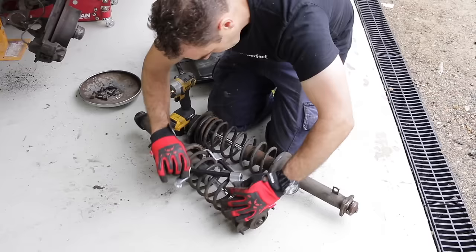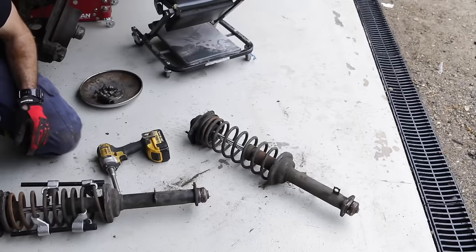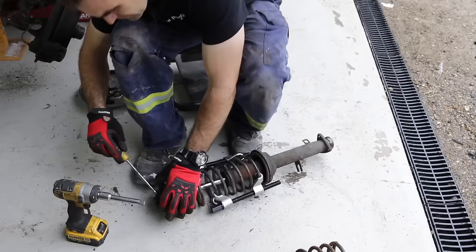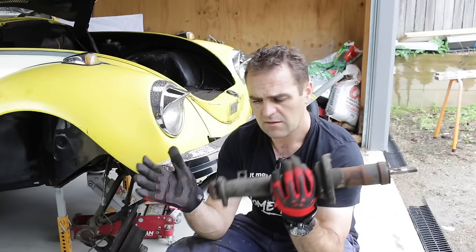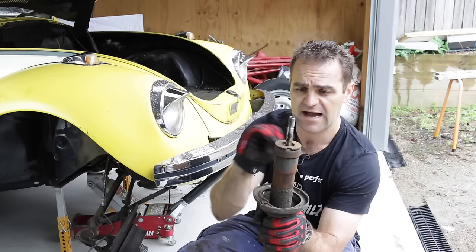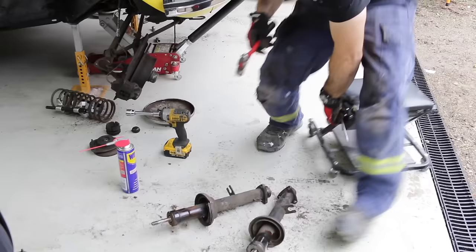Let's get into it and get some springs off. Now we have the springs off and the bare towers here. The next thing is to unscrew this top — there are a couple of notches in the top and you can just knock it around and unscrew this top cap to take the shocks out.